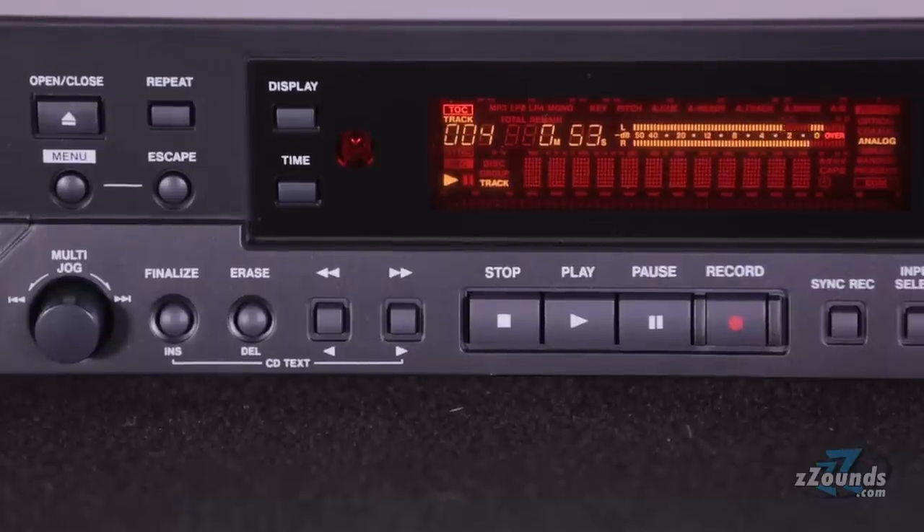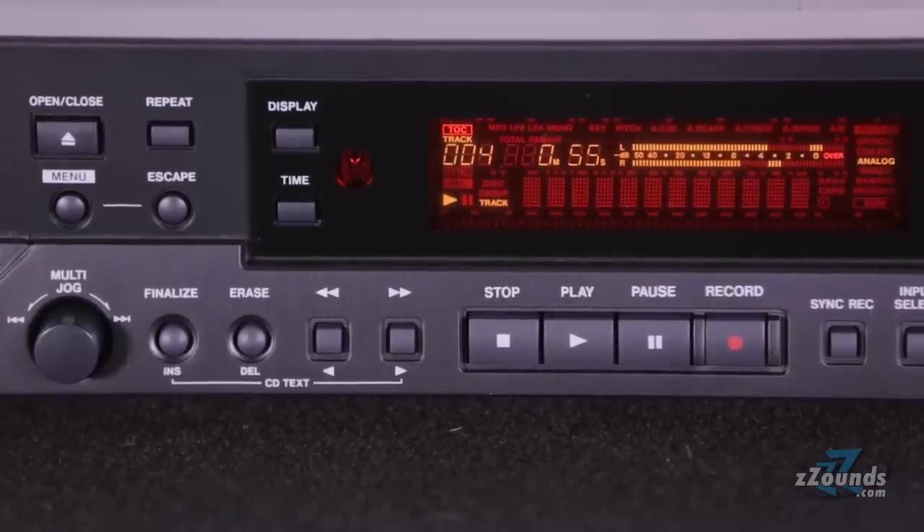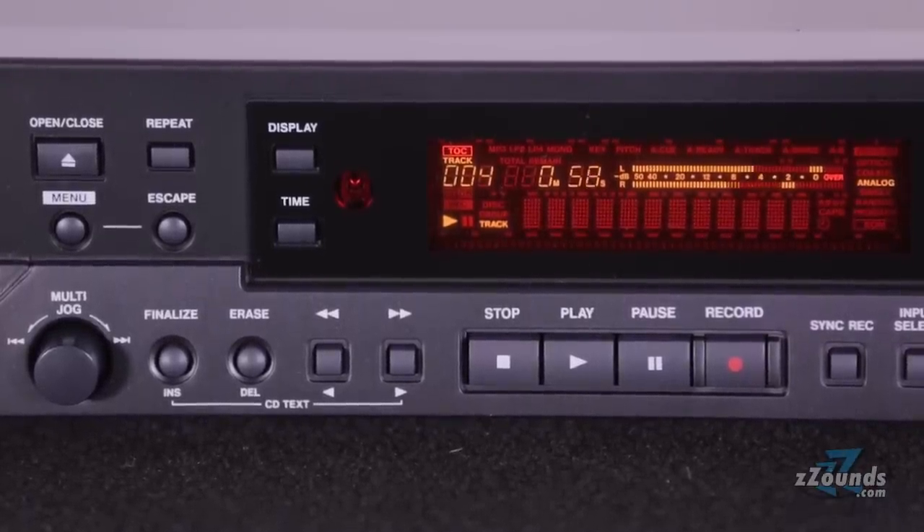From the screen on the front of the device, you can check input levels, switch through various time displays, and view ISRC and RID codes for mastering applications.